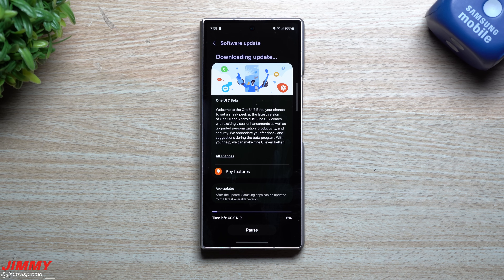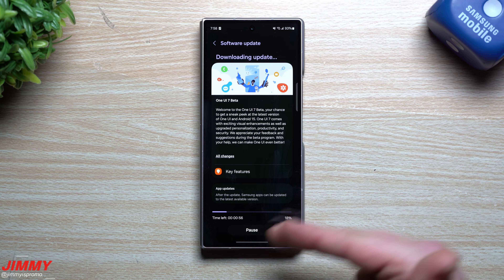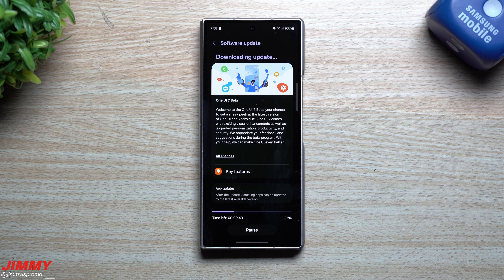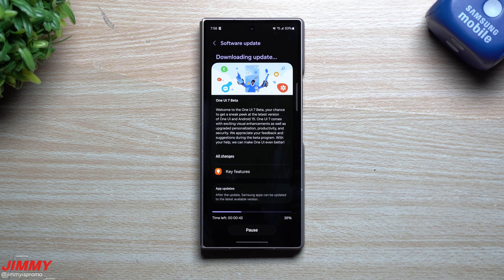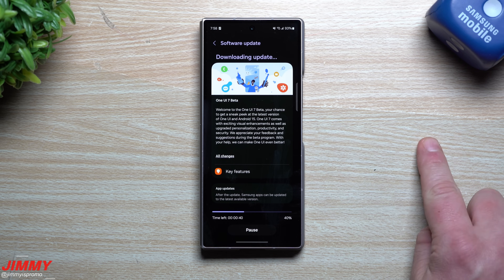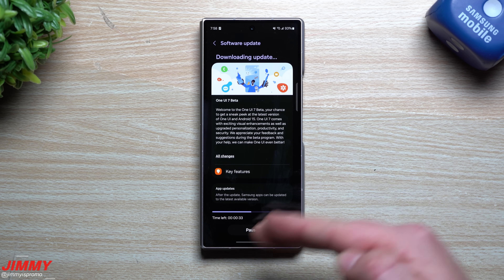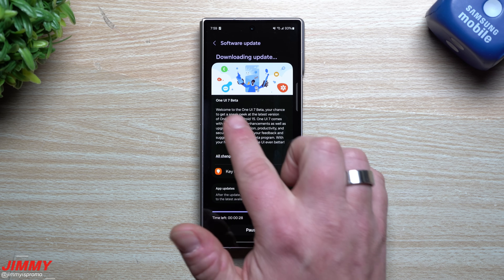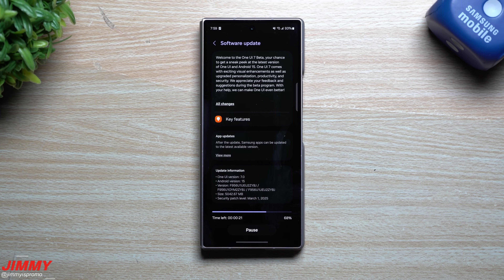I'm going to hit the download button, get this thing installed, and then wrap up the video so I can actually play with it. I want to spend some time with it and see what's different and how it operates. As I mentioned, I'll come back and share what I find. In the meantime, check out the linked videos in the description for the top features, best features, new features, and hidden features — all of that fully covers this update, which is five gigs giving you Samsung One UI 7 with Android 15 and the March 1st security patch.